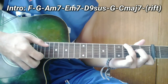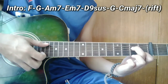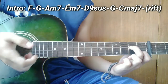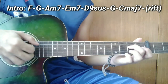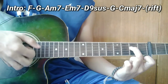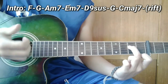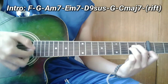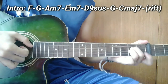Pagkatapos nyo guys, ang susunod ay E minor — A minor 7. So ang kalabitin nyo lang ay 5, 4, 3 at 2. Pagkatapos nyo guys, ang susunod ay E minor 7. Tanggalin nyo lang ito dito sa 2nd string ng 1st fret. So ganito na. Ang plucking pattern guys ay magpapareho din — pagkasabay nyo yung kalabitin ang 6, 3 at 2. Pwede rin 6 at 2.